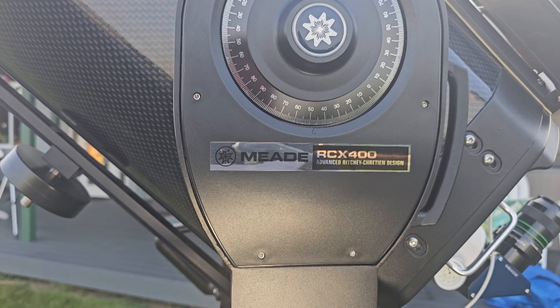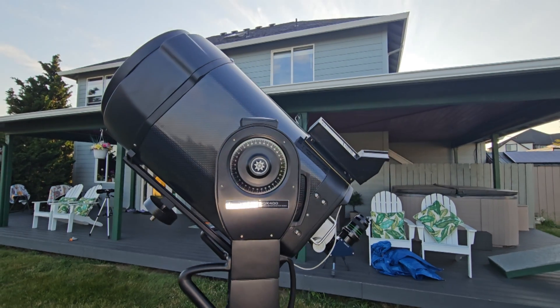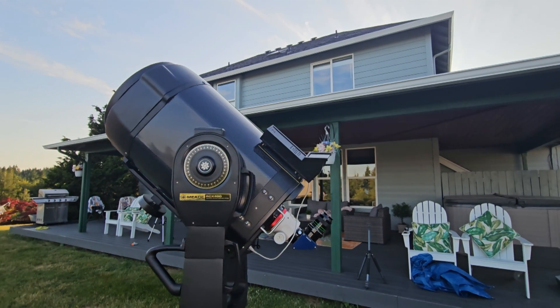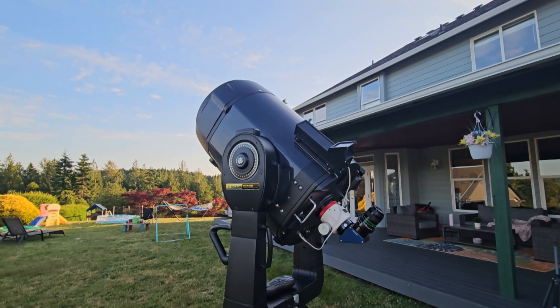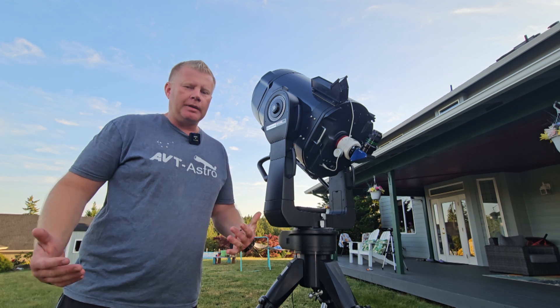So the Meade RCX 400 — the advanced Ritchey-Chrétien design. The best way I can describe it is basically like a Meade LX200 with several key differences. Overall, I would say this is probably the most advanced scope that Meade has ever made. And I know what you're thinking — you're like, Vlad, that's a big claim, what makes you say that?